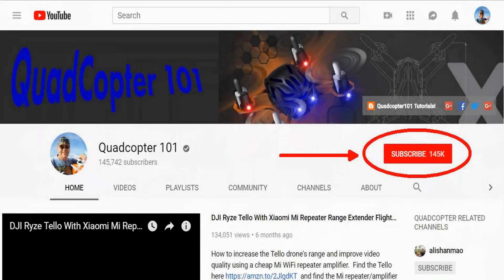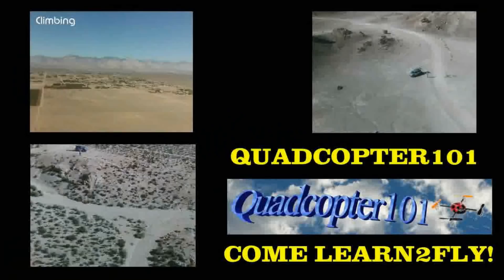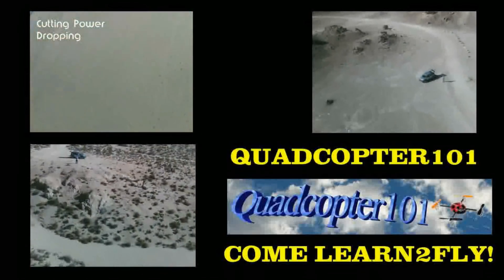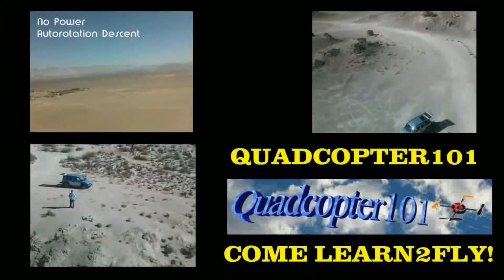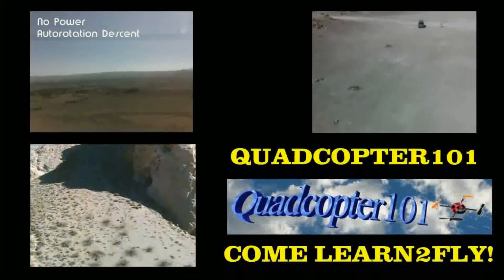Hi, Quadcopter101 here again. If you want to get your own shout-out in one of my future videos, make sure you subscribe to my channel. It's real simple — just go to my channel page and click that subscribe button. And also make sure to click the bell button right next to subscribe, so you get notified when I release a brand new video immediately and give you a chance to get that first shout-out. Give it a try, folks. See you next time.